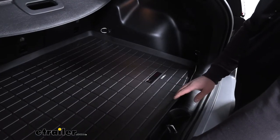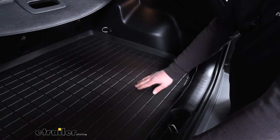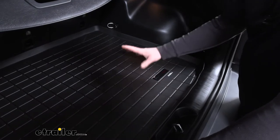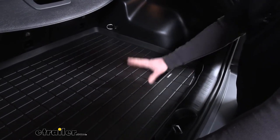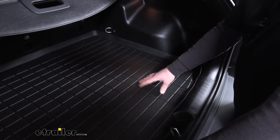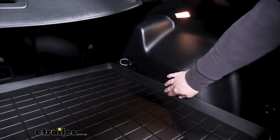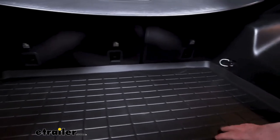What I really like about this is it's going to have raised edges all the way around, as well as channels on the flat portion of the liner, and that's really going to help contain any water. So if you happen to have a leaky cooler back here, or you get caught out in the rain, throw your gear back here, or take off your snow boots, you're not going to have to worry about that water coming off to the side and getting underneath the liner. And those raised edges are also going to sit up flush with all of the sides, providing full coverage back here.